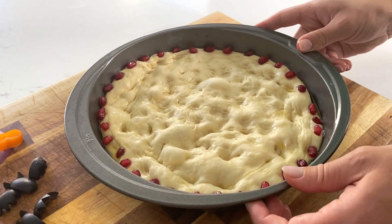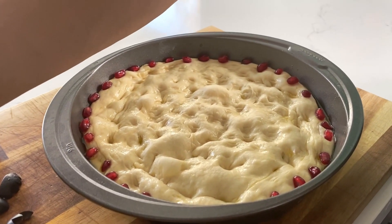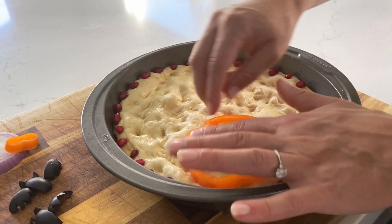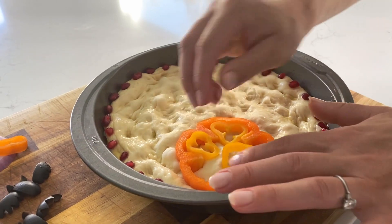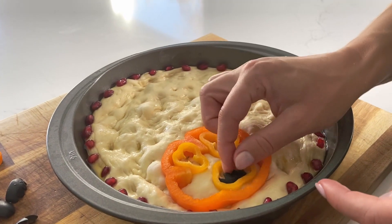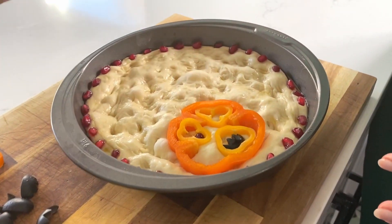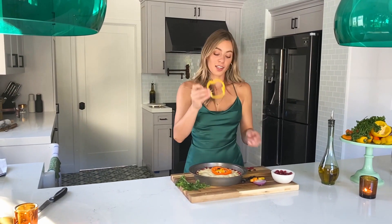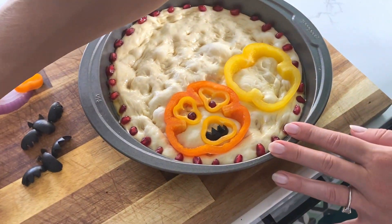The next thing we're going to do is place in our first jack-o-lantern, which is just an orange bell pepper slice with two little yellow peppers as eyes, one as a little creepy mouth, and then an olive grill. I do like to pop in pomegranate eyeballs. Next we're going to take a slice of yellow bell pepper for our second little jack-o-lantern — it kind of looks like a skull.